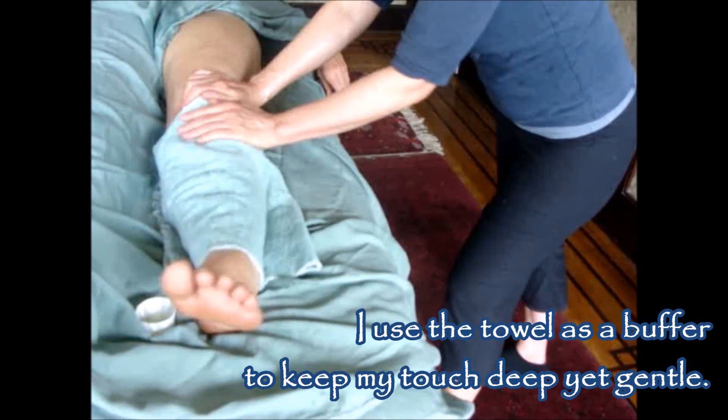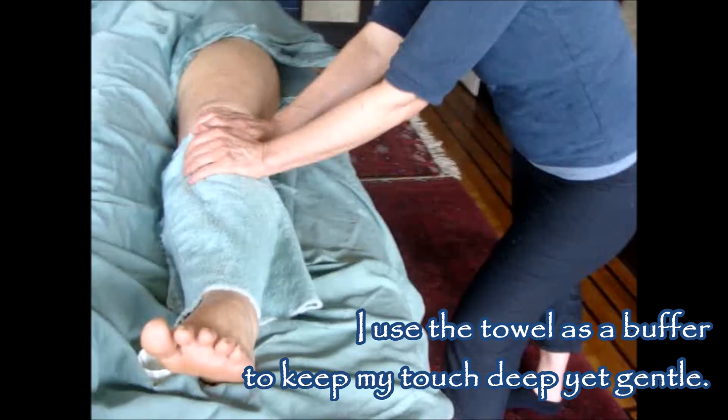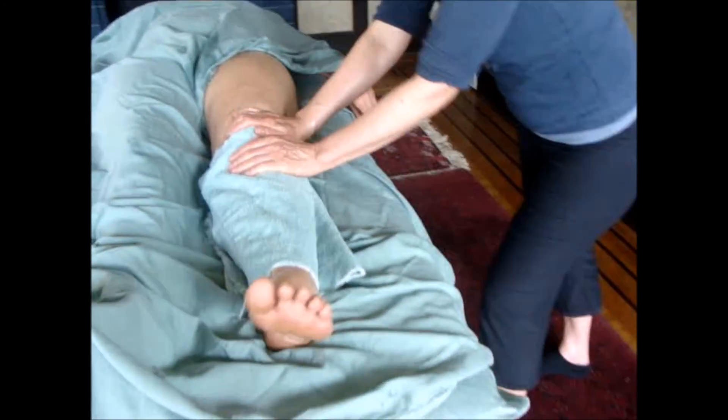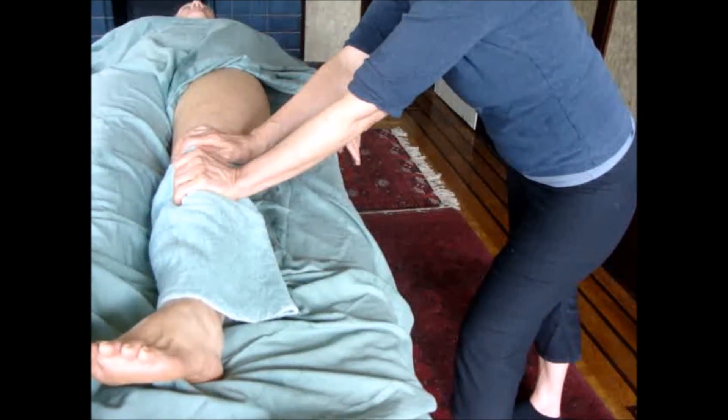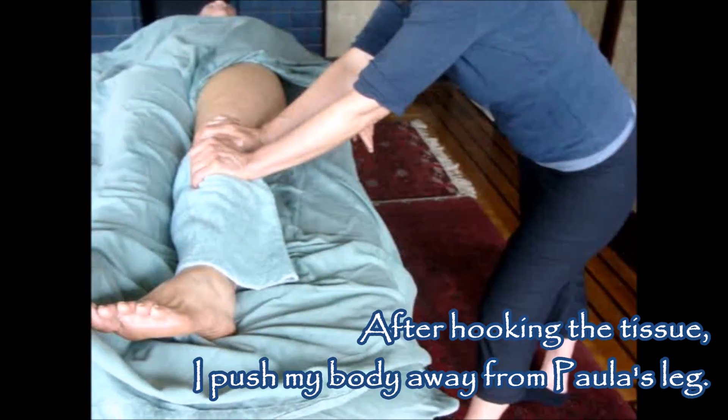Now I'm going to do compressions. I put the towel over her leg so I can better catch the tissue, and I'm going to push her leg away from me. Catch the tissue and do light, deep, deep, pause. Release.